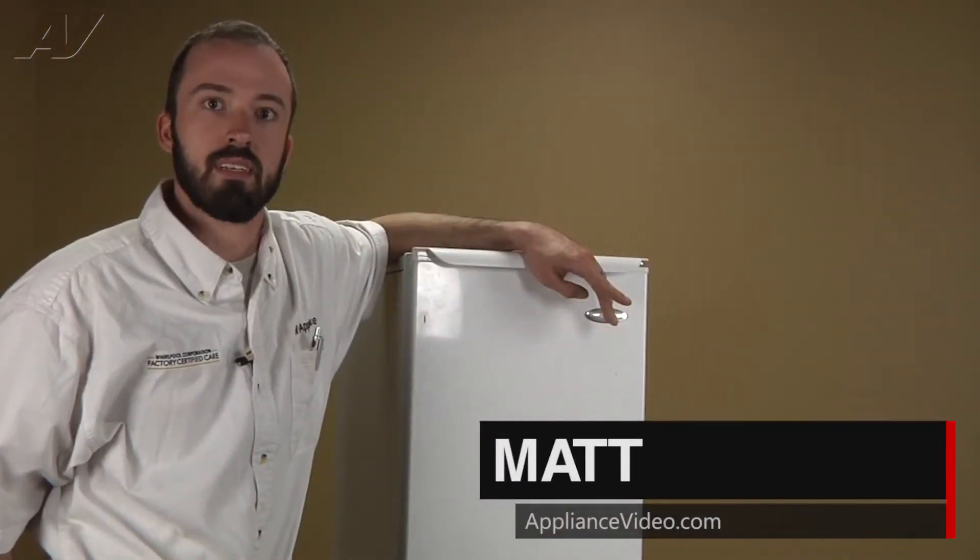Hi, I'm Matt with ApplianceVideo.com. Today we're going to be going over some maintenance and cleaning tips on this Whirlpool freestanding ice maker.